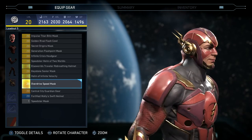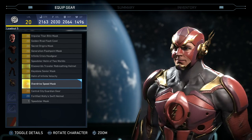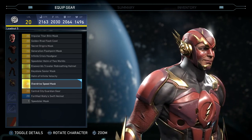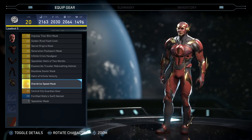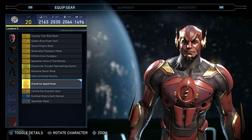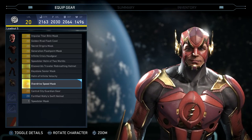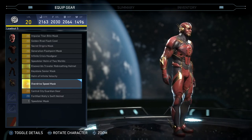His headpiece is probably the only epic headpiece that does not have his full face covered. All the other ones have his full face covered, and I definitely like the full-face ones more than this one. To me, Flash has the goofiest looking grin — it just looks goofy.